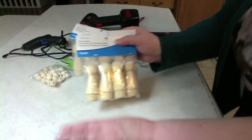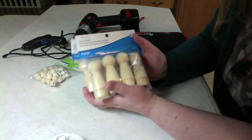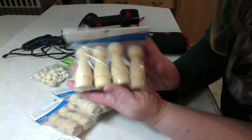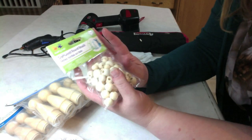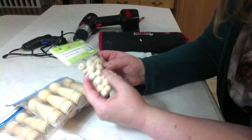First I'll go through my supply list. Mother gave me these — thank you, Mom. They are Creatology peg people, four pieces, and they're the lady ones. And then I have craft wood round beads in various sizes.